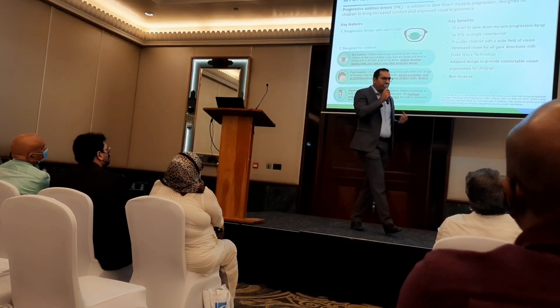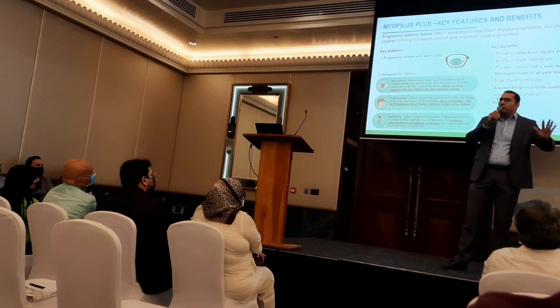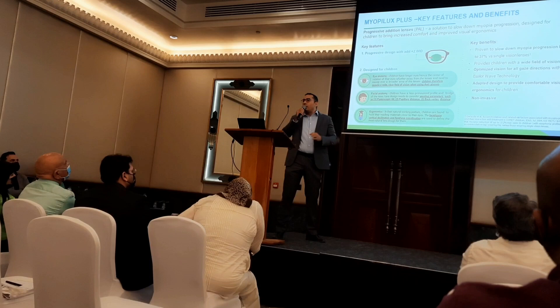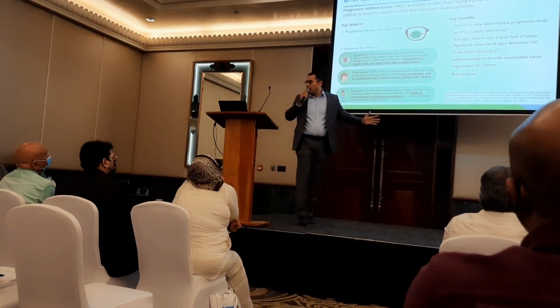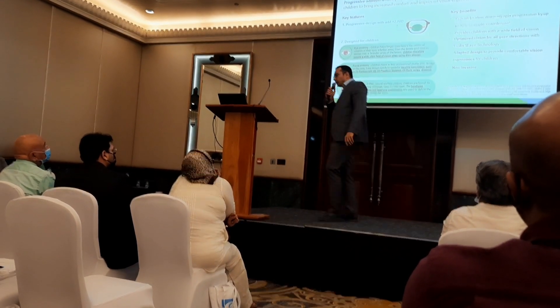Most of you will receive the prescription from a clinic, hospital, or expert optometrist in myopia management, specifying Myobilex Plus or Myobilex Max. You don't need to mention the addition because it's there by default. In some cases you can go for addition +1.50, but the default is addition +2.00. Same for Max — by default it's bifocal with prism 3BI.